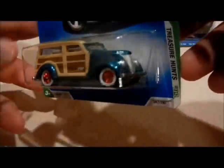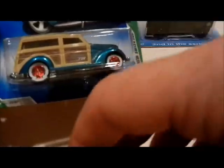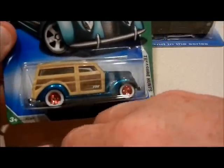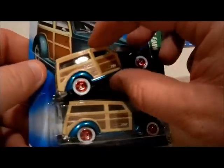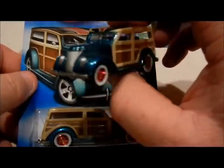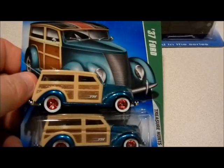He threw this one in there, didn't want it. I'm not gonna open it — because I've already got it open. Plus my son has another Super on his wall in his room. Anyways, thanks for watching. I'll be back. Bye.